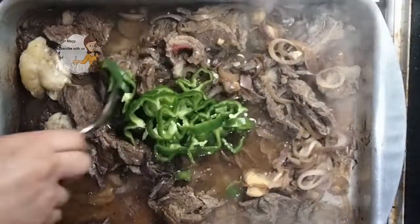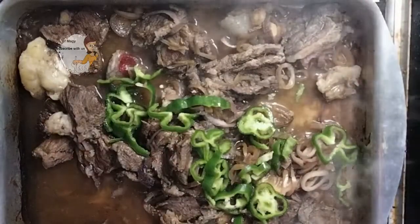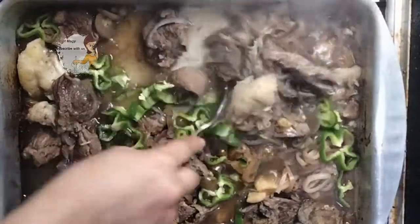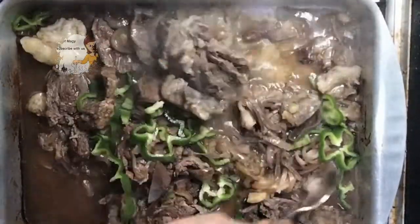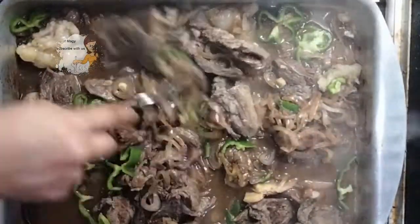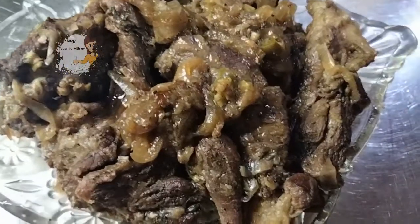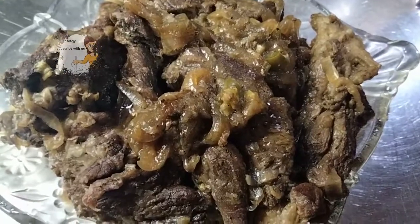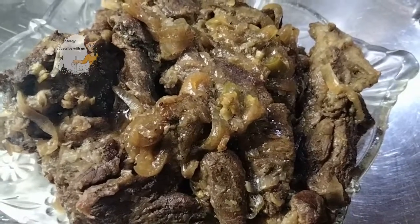I add two cups of water and stir them together, then put it on medium heat until it becomes well done. I cover it for about 40 minutes. After 40 minutes it's done — as you can see, the beef is finished. It takes about one hour on the fire.